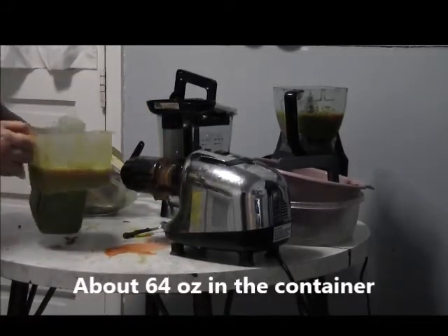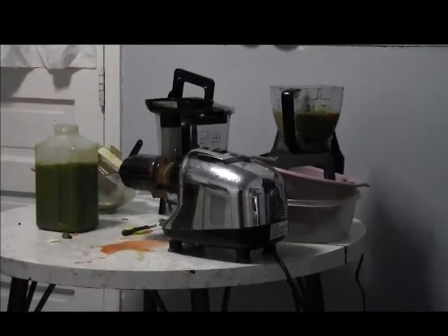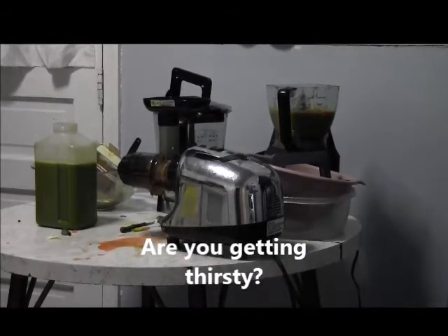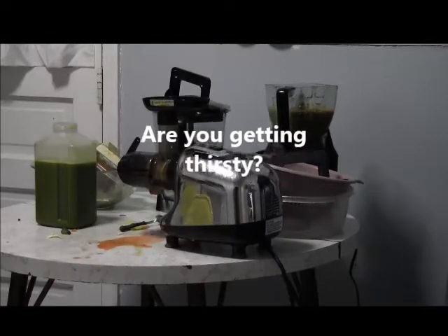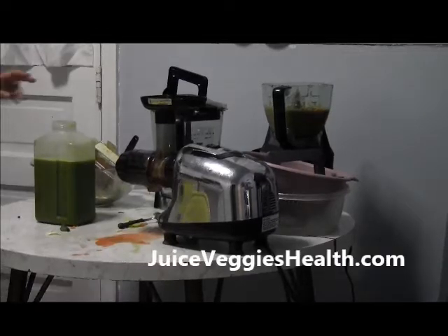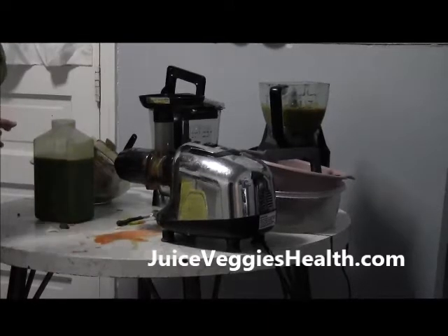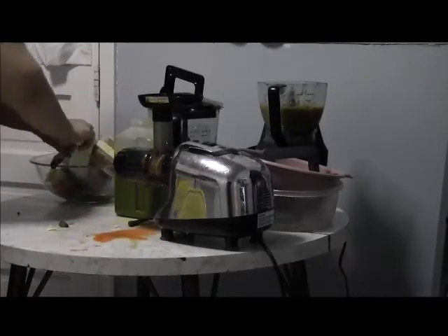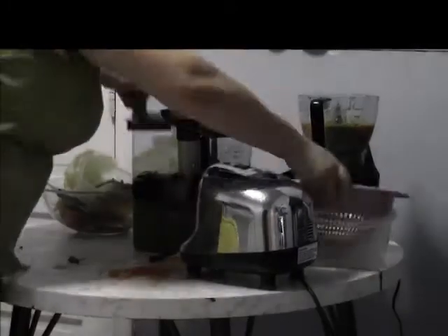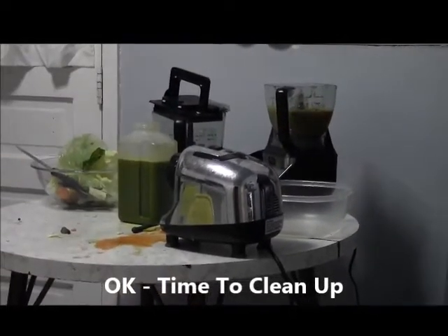I'm going to put this into the container here, like so. Sounds like I'm making a lot of noise, doesn't it? I am. And then I'm going to put all my... I'll stop. Okay.